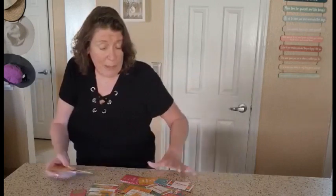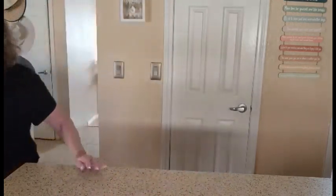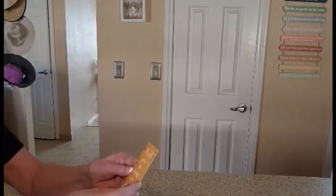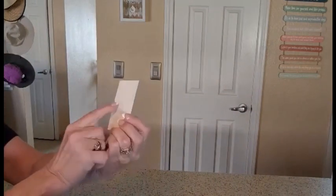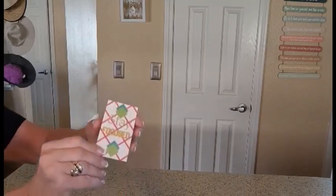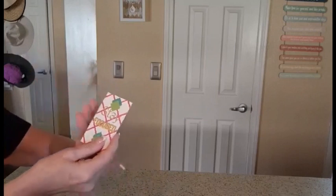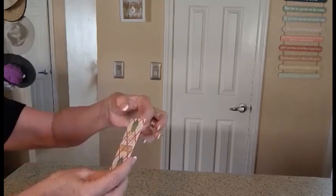Let me come over here and show you just how wonderful these are. So, 'thank you for being you' — and you can write something on the back. They're just wonderful, very durable quality. Use them for bookmarks or decorations.